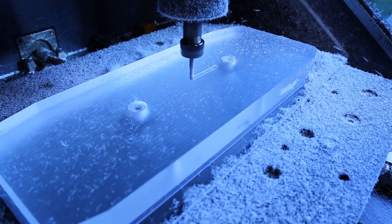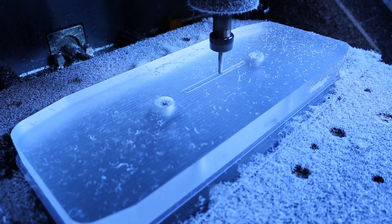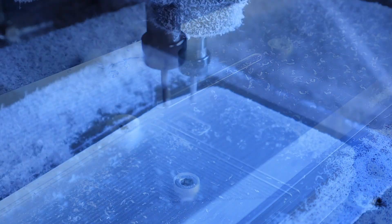Next, the rebate for the touchscreen glass is machined into the plastic, followed by roughing out the curved edges of the front face. This will later be cleaned up with a ball mill for a nice smooth finish.